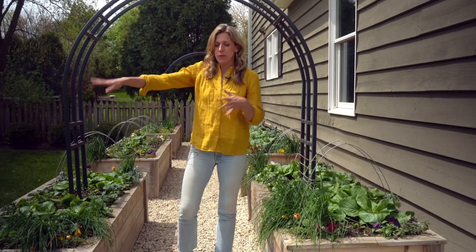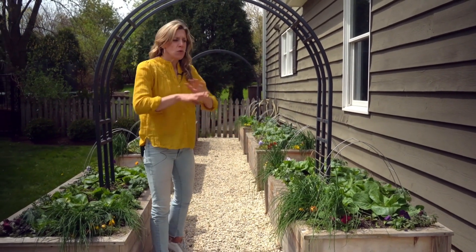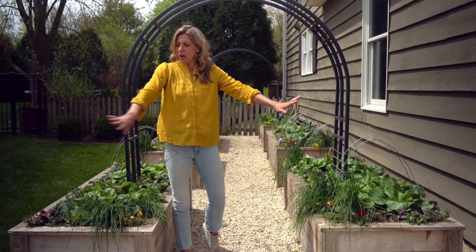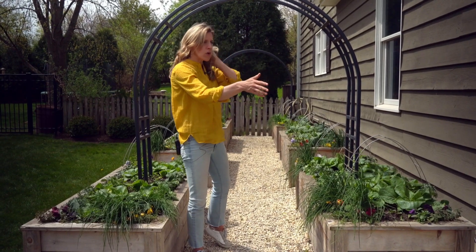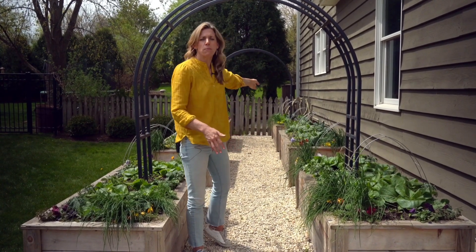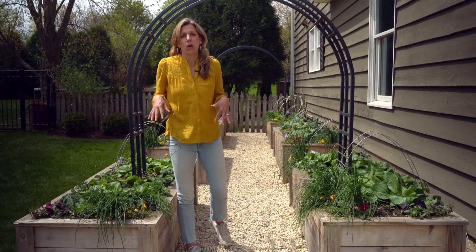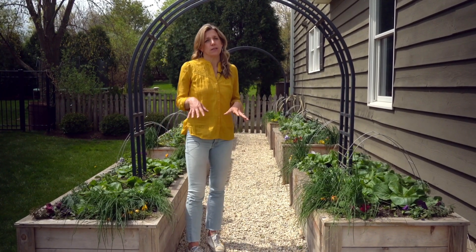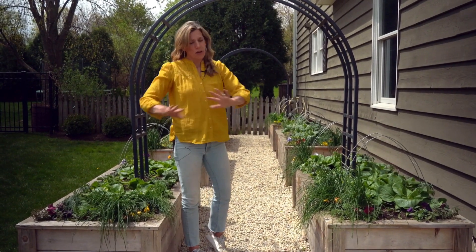About two years ago we set this up. We tore out a sidewalk that was here and decided to put six raised beds in the space. The total area right here is about 10 feet wide, and the length from the front of my garage to the back of the gate is about 30 feet. So you're looking at a general garden space of 300 square feet from front to back.